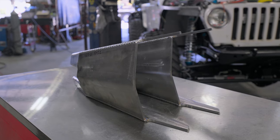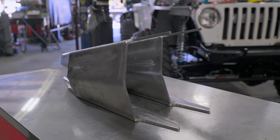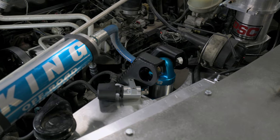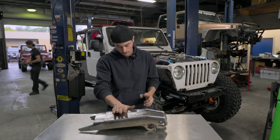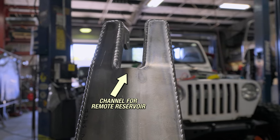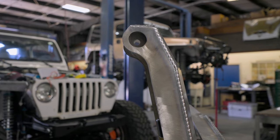They have this rib in the backside that gives you a little more strength, gives you a little more weld surface on the frame, and it actually helps to give you more clearance with those 2.5 coilovers with the larger coil, and it just keeps everything out of the way. Standard shock tab width for any shock other than Fox, which is inch and a half wide, half inch hole.